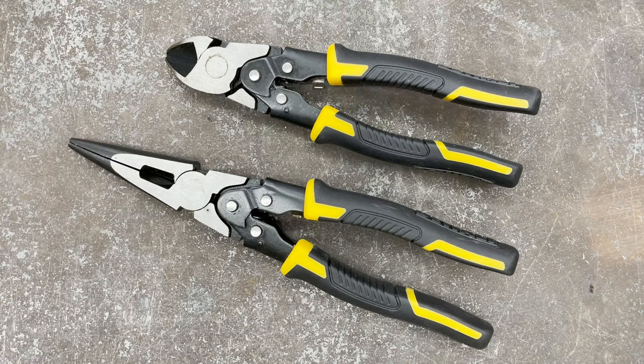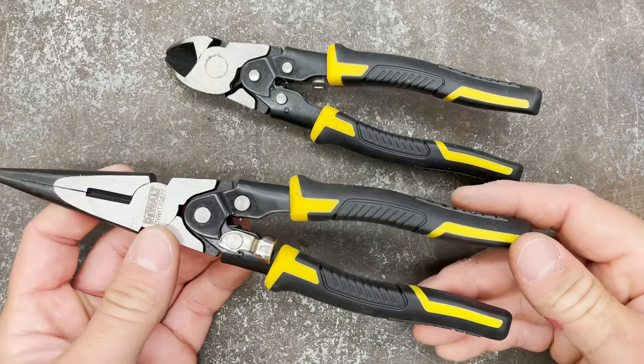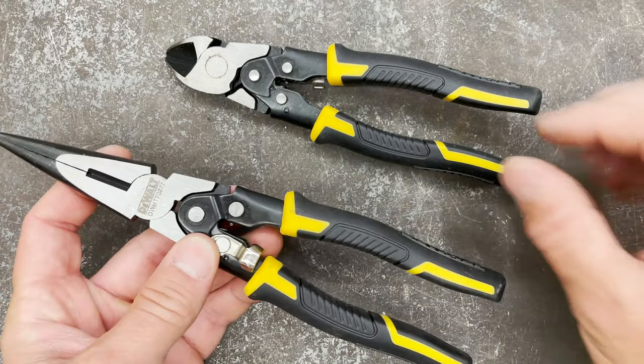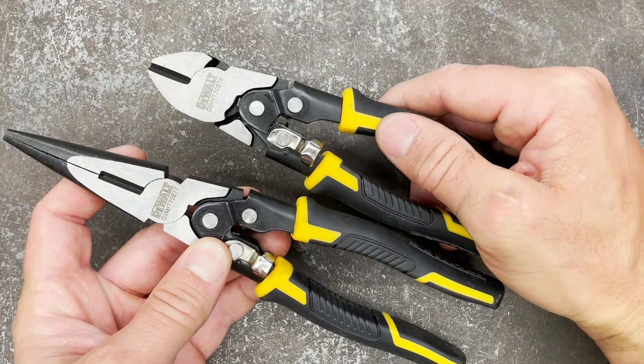Hey guys, welcome to Tools in Two, where we create tool reviews in two minutes or less. Today we're looking at a couple of DeWalt hand tools — certainly something that's just a licensed brand; I'm not sure DeWalt would actually make these on their own. First off, we've got the DWHT 70277 and the same thing in the 70275.